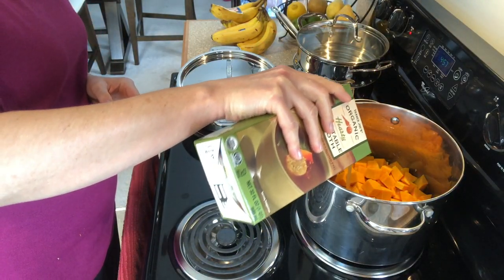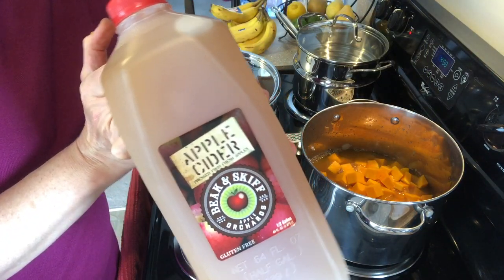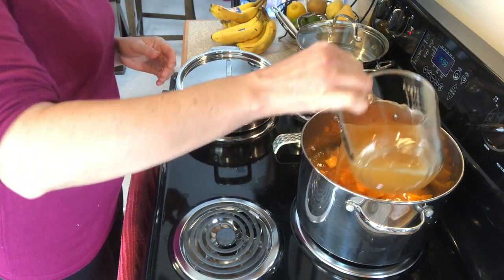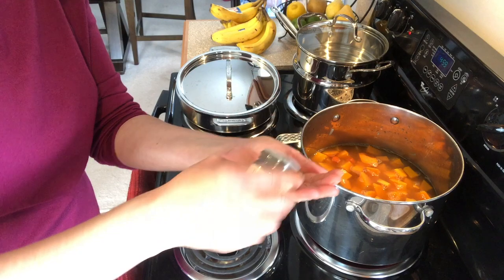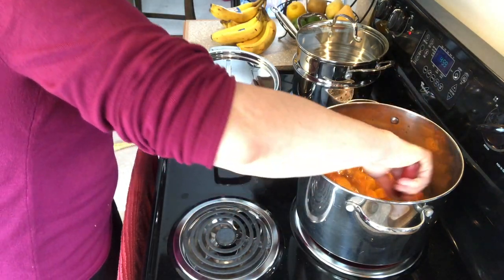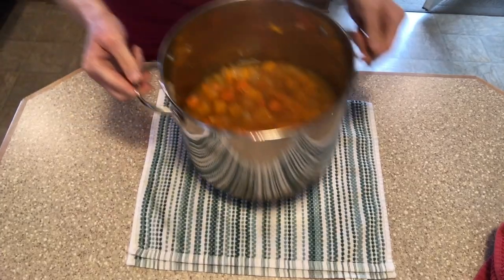Next I add about four cups of vegetable broth and two cups of apple cider. Then one teaspoon of dried thyme. I bring everything to a boil and then reduce to a simmer for about 30 minutes, or until everything is softened.